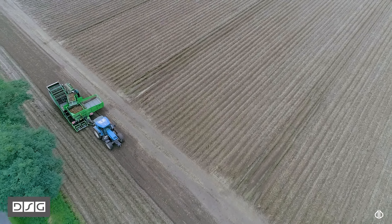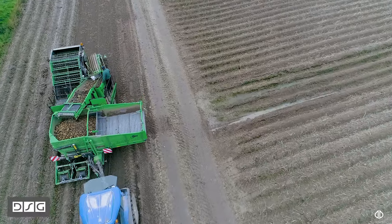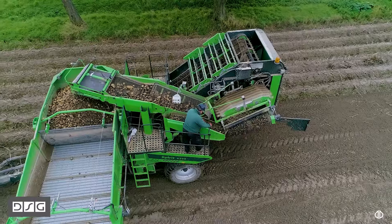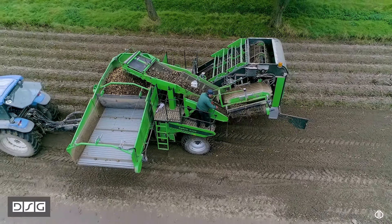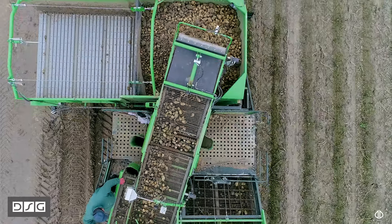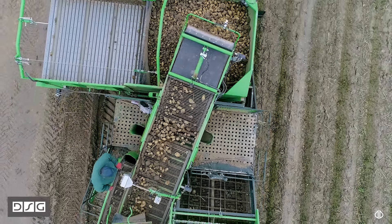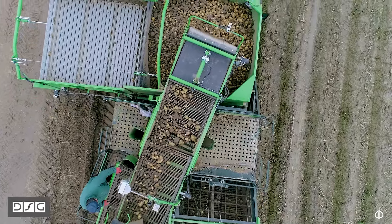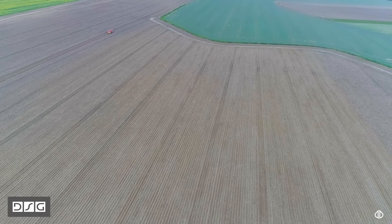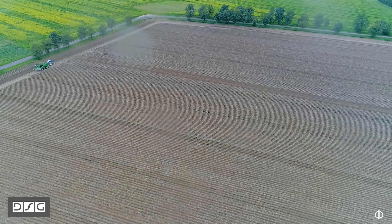Co powoduje ta technologia? Na pewno powoduje pobudzanie ziemniaków do zawiązywania większej ilości bulw – to zaprawianie. Zaprawianie H150 powoduje, że gleba w trakcie kopania nie zaskorupia się. Jesteśmy akurat na chyba najcięższym polu w gospodarstwie, gdzie przeżywaliśmy w poprzednich sezonach tragedię z ilością bryły. W tym roku zaobserwowaliśmy, że w okresie suszy bryła była, ale powierzchniowa – w środku, gdzie w redlinie rozwijają się ziemniaki, ziemia była w miarę sypka.